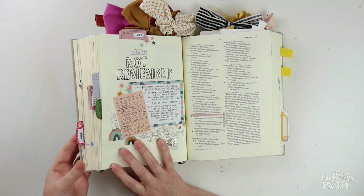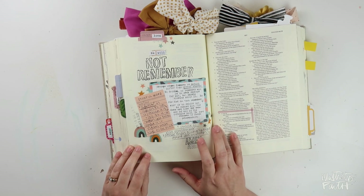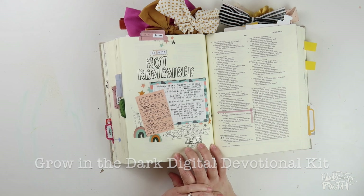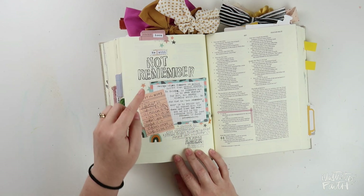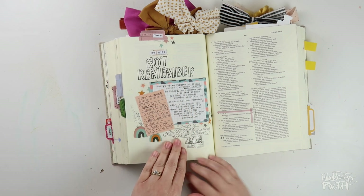This page I did in Isaiah using Brave Little Tailor's digital devotional kit — it's like Dreamer of Dreams, I think. It was about Joseph. I used her journaling spots, again an alpha stamp for my title, and lots of journaling.